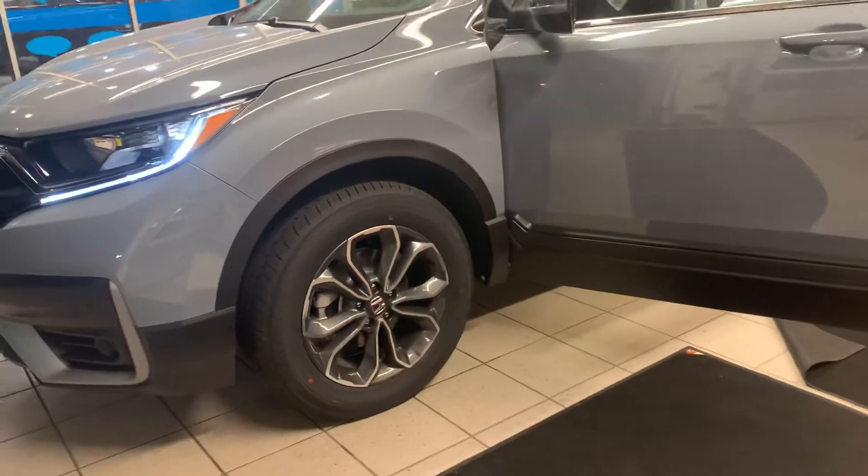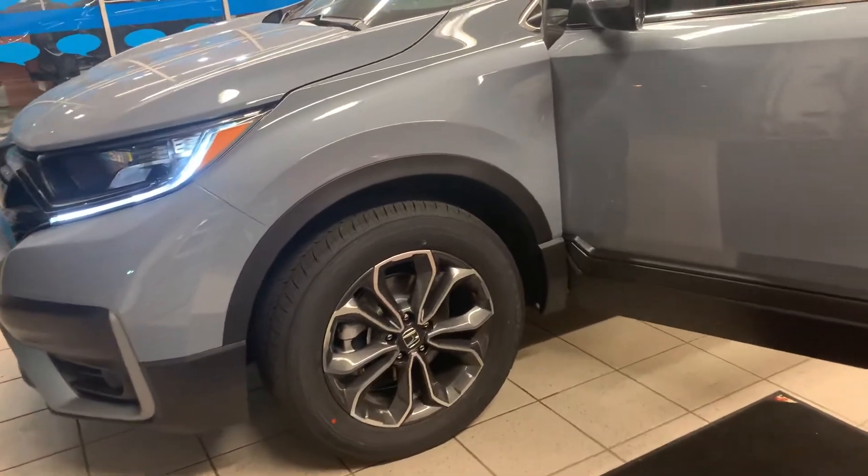As we come to the side, you can see the 18-inch alloy wheels and rims. Then we're going to wrap around to the front here.